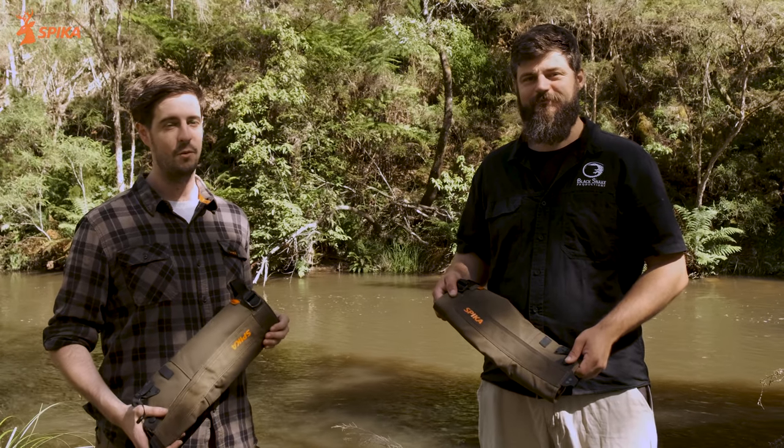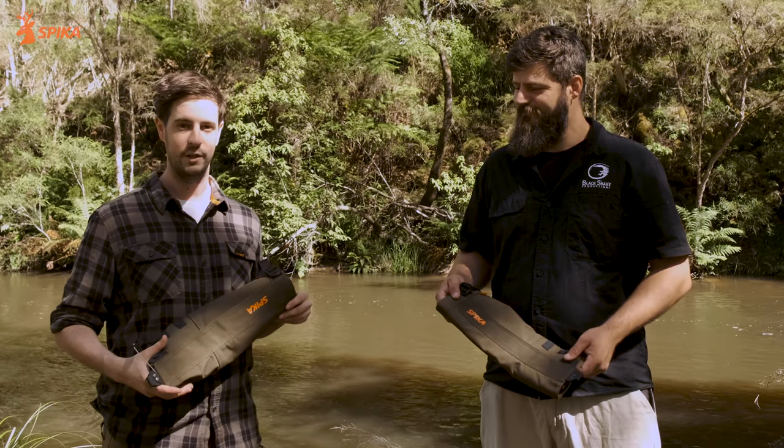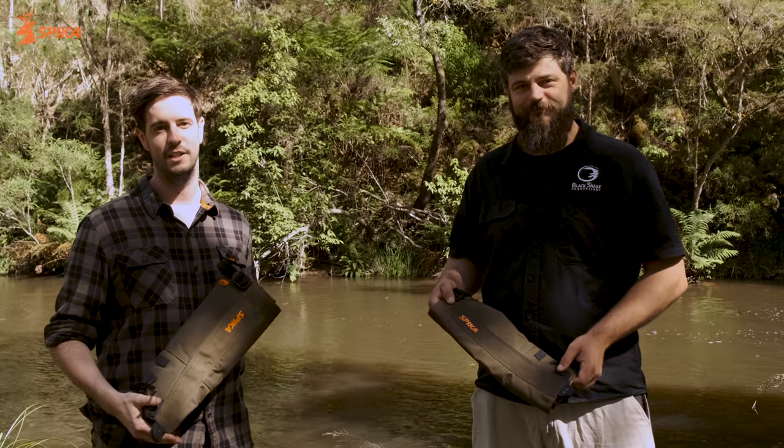G'day guys, Nathan here from Spiker. Today I'm with wildlife expert Mike from Black Snake Productions. He's going to run us through a few tests on the snake gaiters with common Australian snakes.